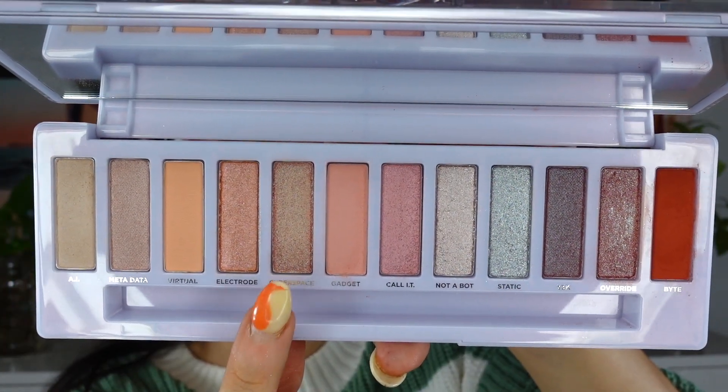First I'm going to take a little bit of Cyberspace on my finger and apply it on the lids. Really pretty. So this is like a nude but there's a green shift to it — the shift is pretty, pretty green. It's beautiful though, so, so nice. It looks very clean on the eye.